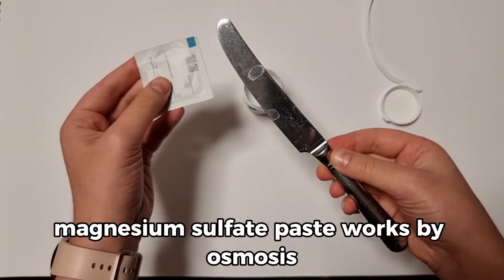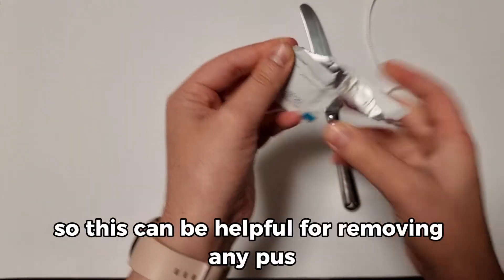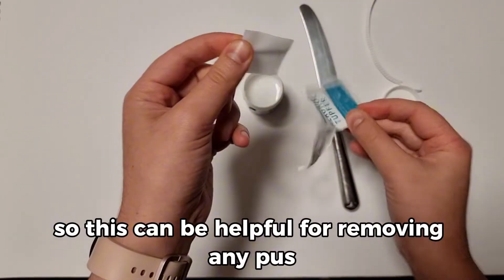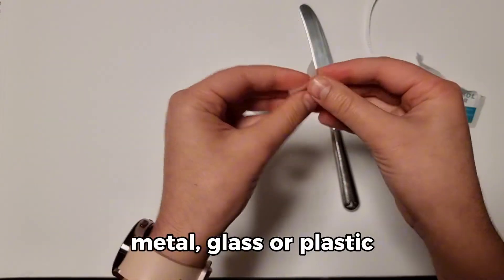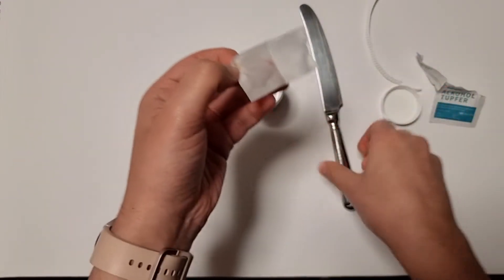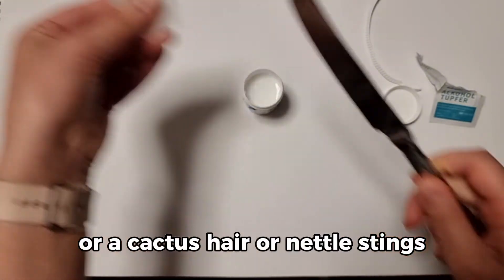Magnesium Sulphate Paste works by osmosis, so it helps to draw things out of the skin. This can be helpful for removing pus out of a boil, a splinter from wood, metal, glass or plastic, and anything else like an ingrown hair, a cactus hair, or nettle stings.